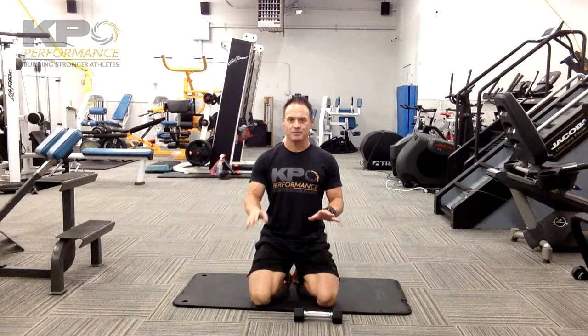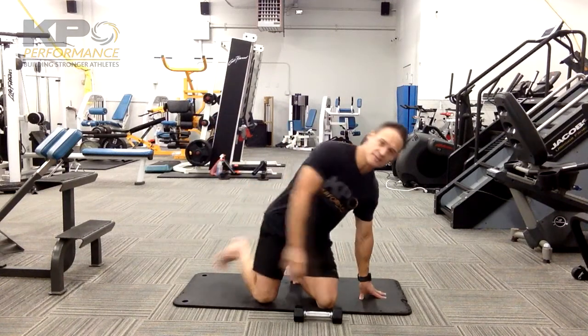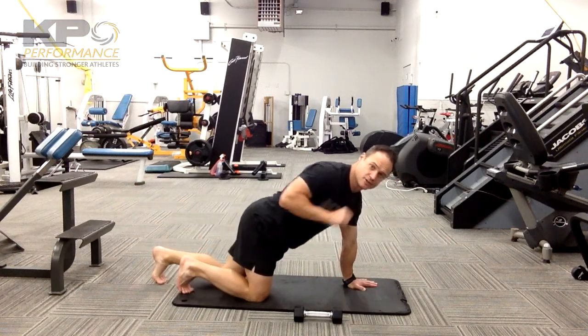We simply start out with unloading the opposite arm and leg, holding that position. Once that starts to feel easy, simply pick up the toes so that you're balancing on your hand and knee. That's going to increase the rotational demand.